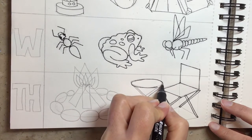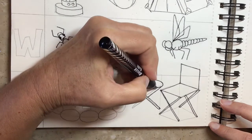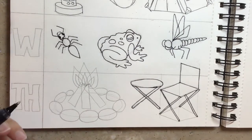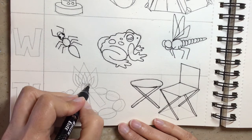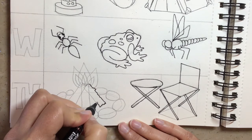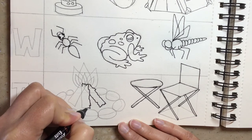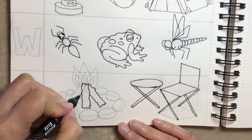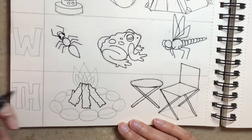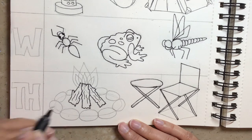Then we're just going to do an oval for our table top. Instead of drawing through, I can make it look like this leg is going behind. Then come over here to our campfire — we said we'd add a little bit more detail. These logs should have a little bit of a wavy line or a zigzag line to make them look log-like. The one in the middle is on top. Maybe this one has a little branch coming off the side. You could go back in and add a little bit of texture — just wavy lines to make it look like they've got a little bit of bark on them.